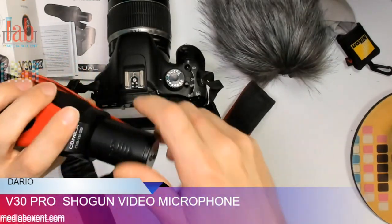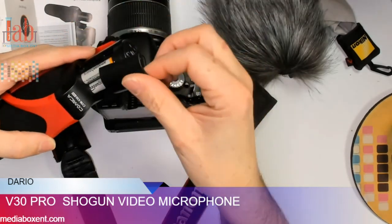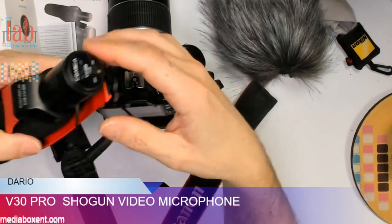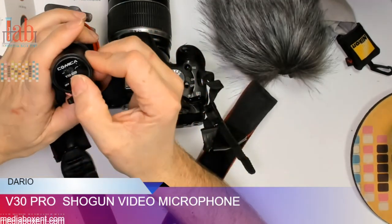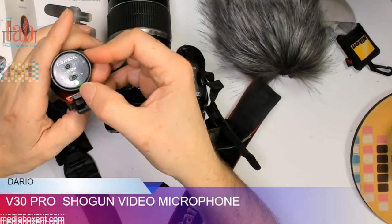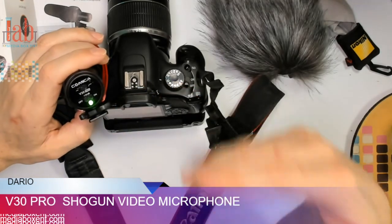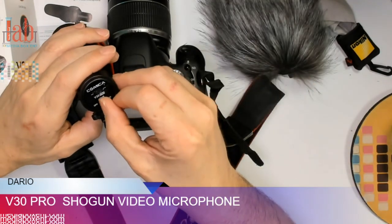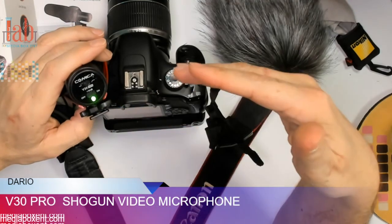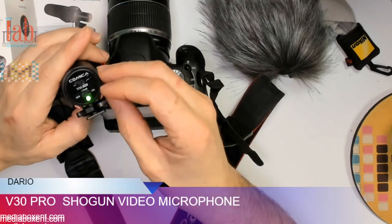It requires two AA batteries. The two AA batteries will last for 200 hours, so that's plenty of recording time. To turn it on is pretty easy — you just put it right in the middle and you get the green light. When it becomes red, it will let you know you have to replace the battery. Right in the middle is the 0dB setting, but if you switch to the other position, that's normal recording. If you need more gain, you switch to 10 decibels.